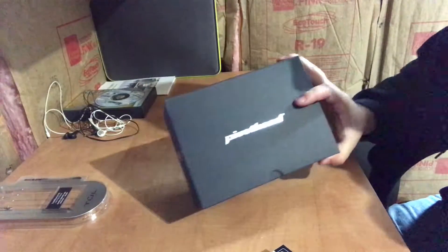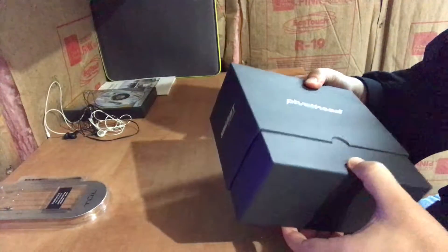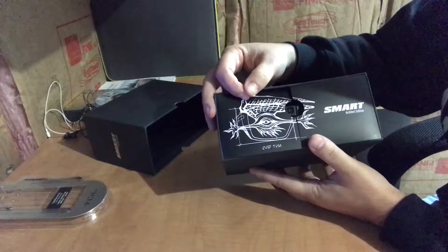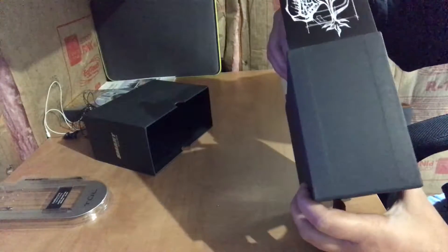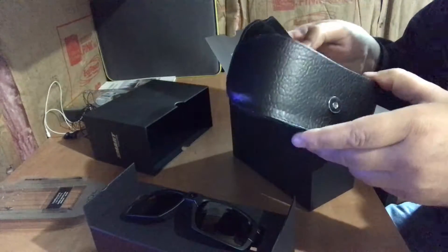Alright, so here you can see I've got the box and the extra lenses. Pretty heavy-duty box — this came in a cardboard box filled with paper scrunched up to take up the space. So that's what it looks like. You can see there's the camera, there's the glasses. We've got a case in here — a nice snap case.